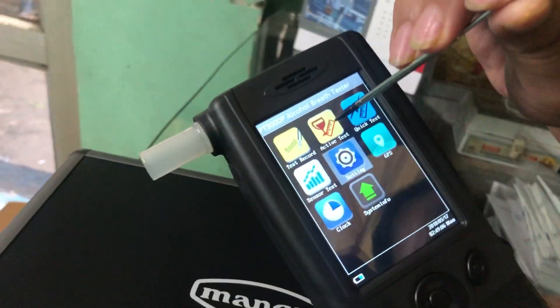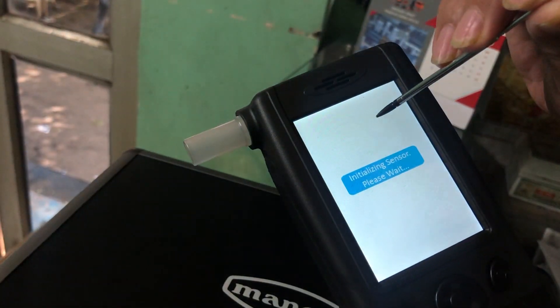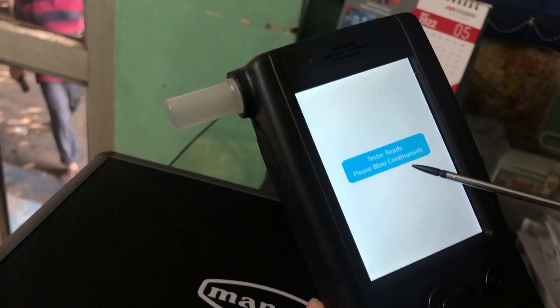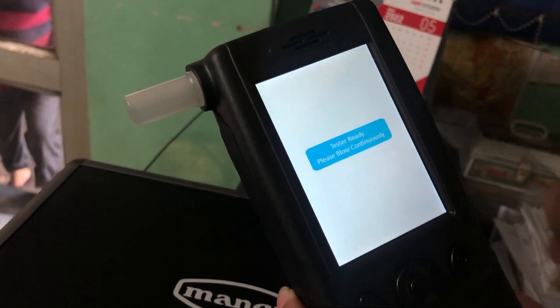Press on this button to activate the test. Then you will see the blank test and it will show you to please blow continuously. At this time you have to blow into the mouthpiece.